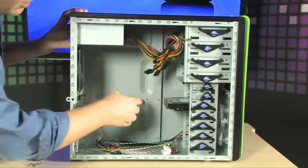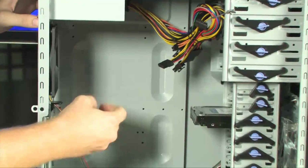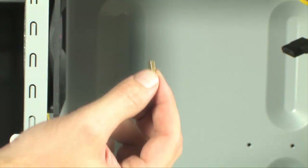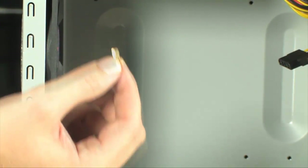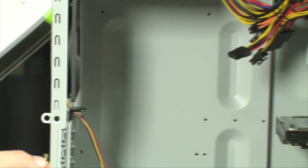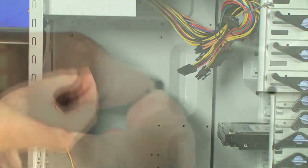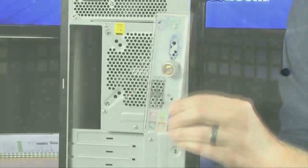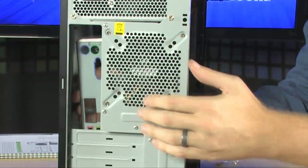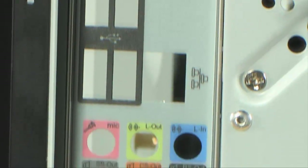Next, we're going to install the motherboard risers inside the case. These little standoffs separate your motherboard from the case itself. Install them in the six points referenced in the included book: U1, U2, U3, U4, U5, and U7. The last step to getting the case ready is to install your motherboard I/O shield in the back of the machine — just pop it into place until it's secure.